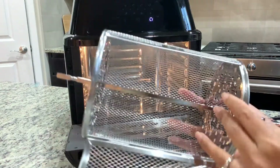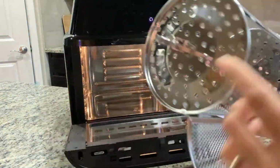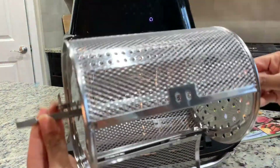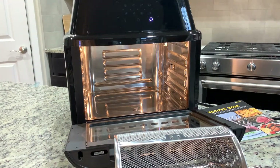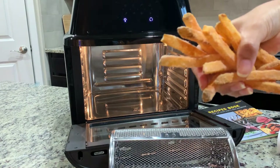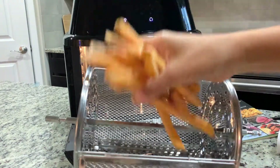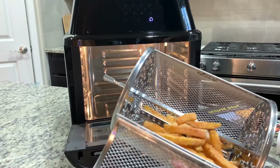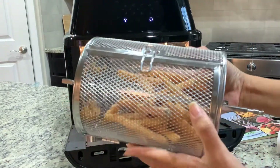Here I have my basket ready — I've screwed both sides so it's nice and tight. Now I'm going to put the fries in. I have some frozen fries, just adding them into the basket, and then closing it nicely and securely.